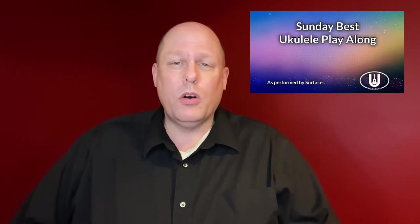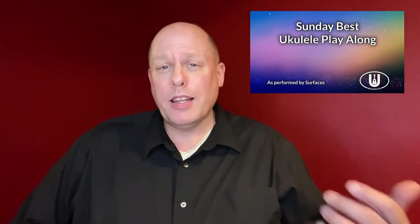Hi there and welcome to the ukestuff channel and welcome to this tutorial for Sunday Best by Surfaces. This was a song recently brought up in one of my classes by one of my fourth grade students. We were talking about what songs students love and they brought this song to my attention, and I wanted to make sure that I made a play-along of it.